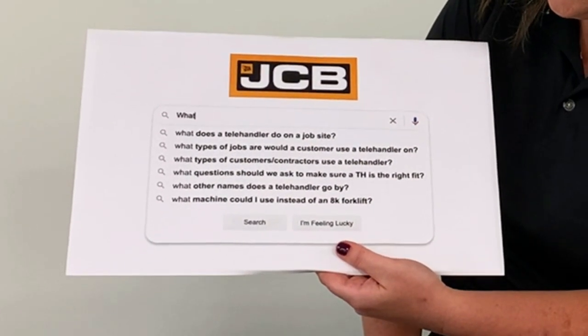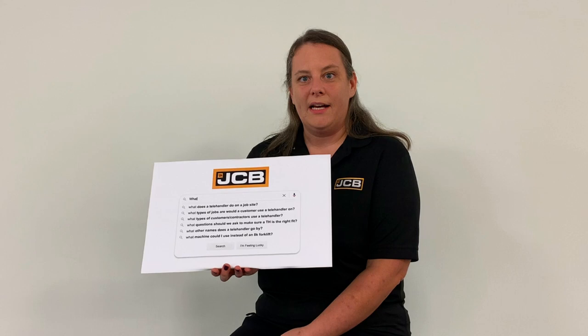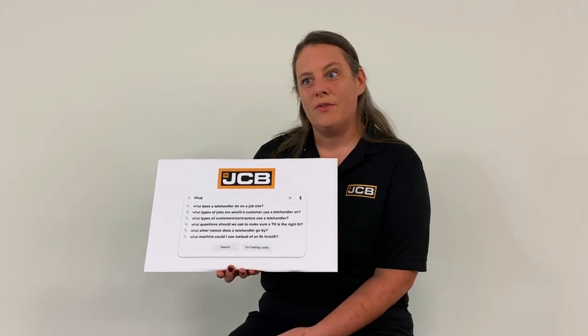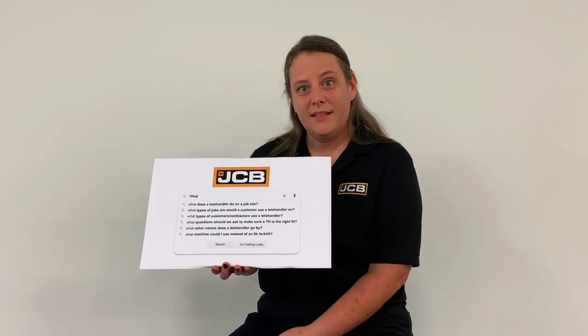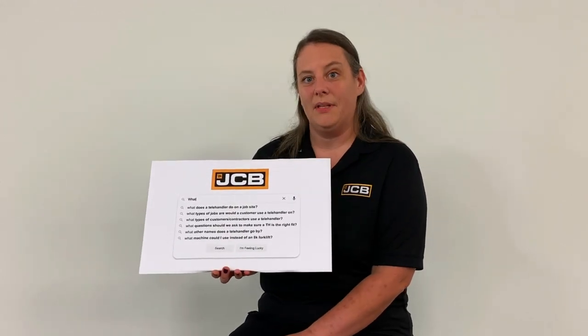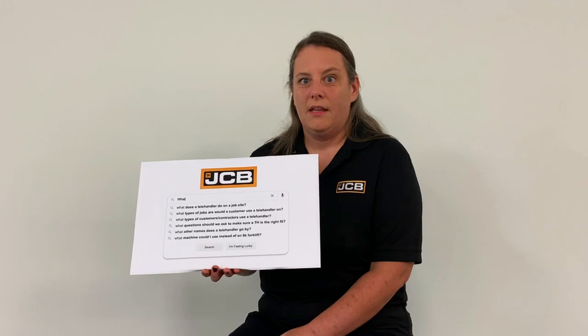Lastly, what machine could I use instead of an 8K forklift? Sometimes a customer will ask you for a specific size telehandler — maybe it's 8,000 pounds in capacity — and maybe that's not something that's readily available. So you'll want to ask again about the application. You can always give them a larger size telehandler, so maybe a 10,000 or 12,000 pound capacity would suit their application. You could also think about a rough terrain forklift or straight mast forklift. They are really good pieces of equipment, so if you're unloading trucks, that might just be another option that you can offer.